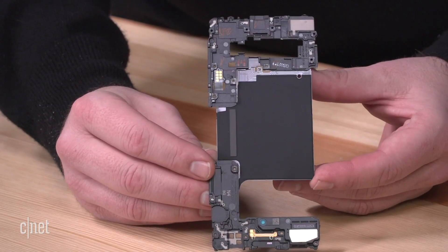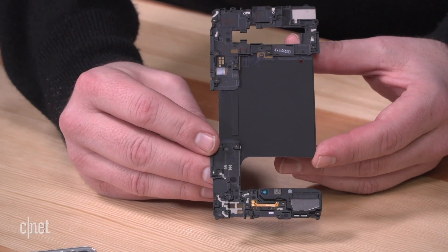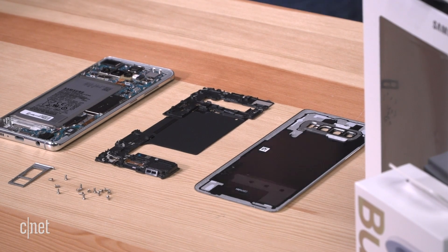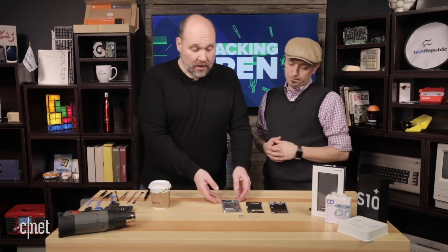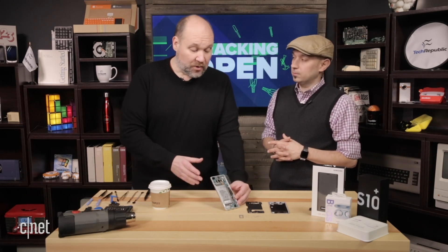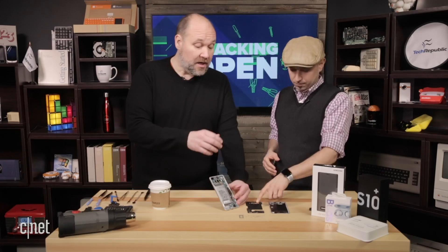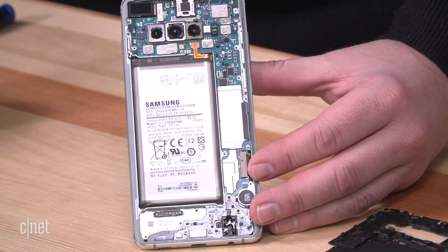Attached to the same assembly that holds the inductive charging coil, there's also a speaker. With that assembly removed, Bill gets deeper into the Galaxy S10 Plus. The induction coil assembly is interesting because it has the speaker integrated into it as well.